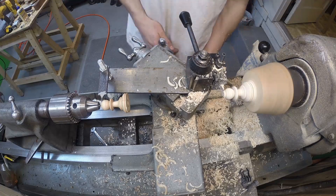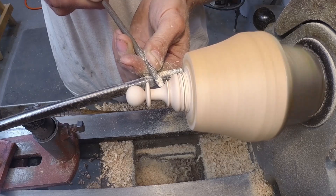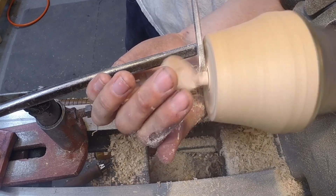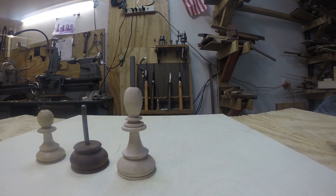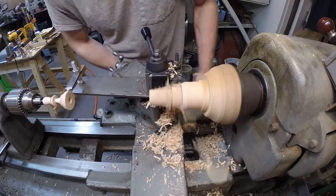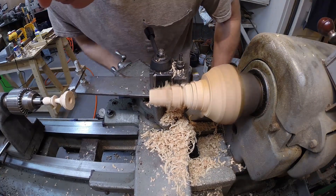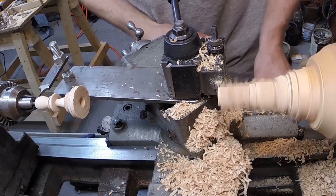And this cutter produced a terrible surface finish, so I went over everything by hand to clean it up. And then I made the bishops. I pretty much made all the pieces of this set using the same method — the duplicating, the hand finishing, and then sanding, and parting.